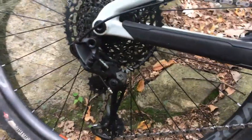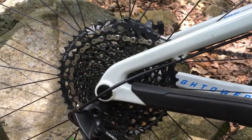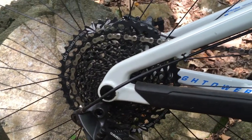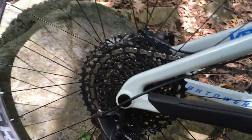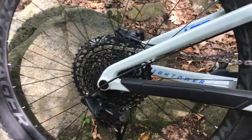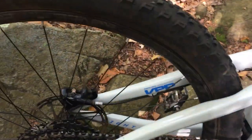On the drivetrain, up front we've got the Praxisworks Girder M30 with a 32-tooth chainring, and on the back we've got the SRAM GX Eagle with the 10-to-50 range cassette. For the most part I'm not using that 50-tooth cog, but the few times I have it's been a real nice addition.